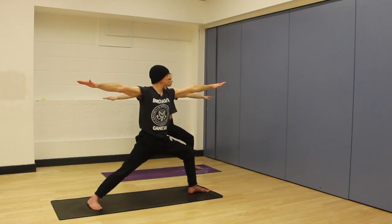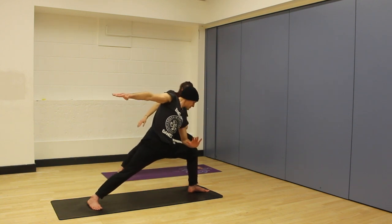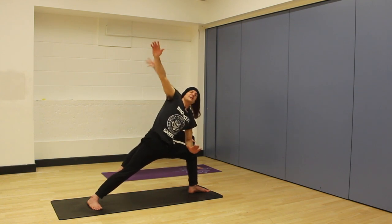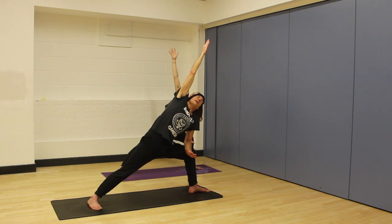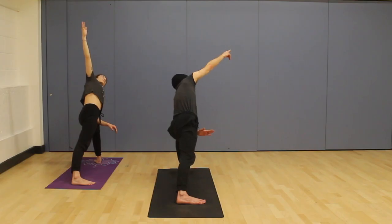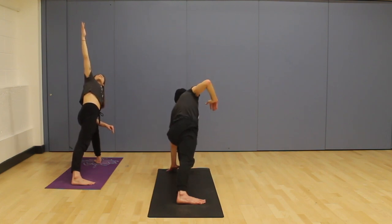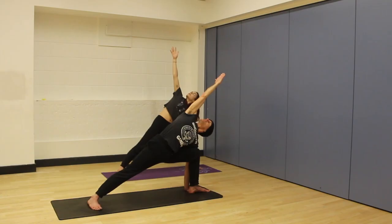This is Virabhadrasana two. And we use the same leg position to move us into Parsvakonasana. As we exhale, a nice way in when you put your left forearm just in front of your left knee, and we can, to begin with, float this right arm straight up towards the ceiling. If you want to go a little bit further, your right palm can face back and you're trying to bring this arm in a straight line. If it feels like it's coming across to the side, better to go straight up. If it feels okay on the neck, you can gently look to your right fingertips. And the full posture, if you wish, you could put this left hand down on the ground. But you've got to try and keep this right hip rolling up wherever you are for a few more breaths.